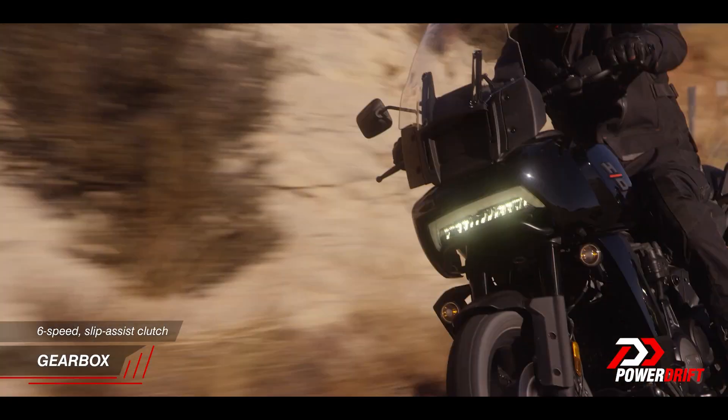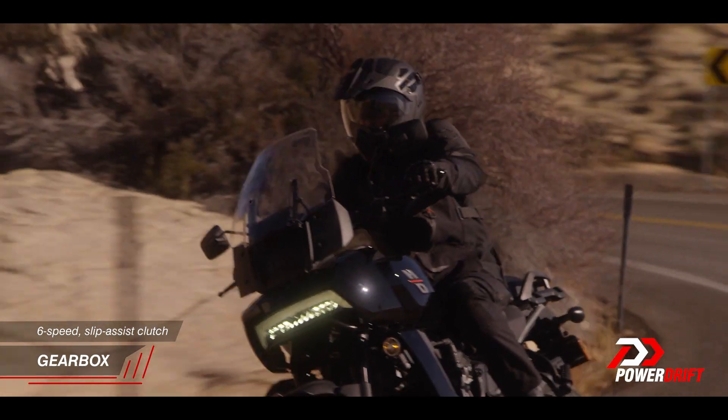Matched to this engine is a six-speed gearbox, and there is a slip-and-assist clutch. So Harley-Davidson has left no stone unturned to ensure this is a thoroughly modern, extremely capable engine with good performance parameters. Does this translate to the street? That is a question I have to answer at the first ride.